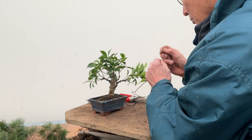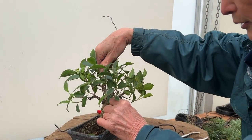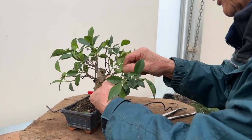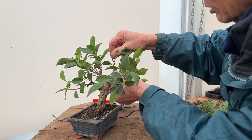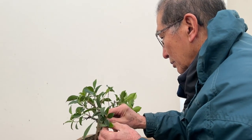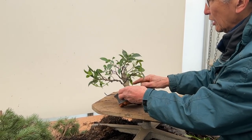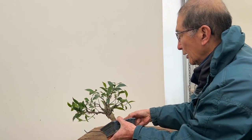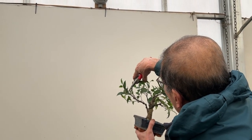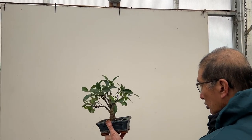I'm going to open it up just a little more. Remember that ficus are very vigorous trees — they grow very fast — so if you don't want the wires to mark the tree you've got to keep a close eye on it and remove the wires when they've done the work. Ficuses like this are produced by sticking little branches into the soil and they will root — they're so easy to root. Now that I've wired it, the left side is too wide so let's head it back.